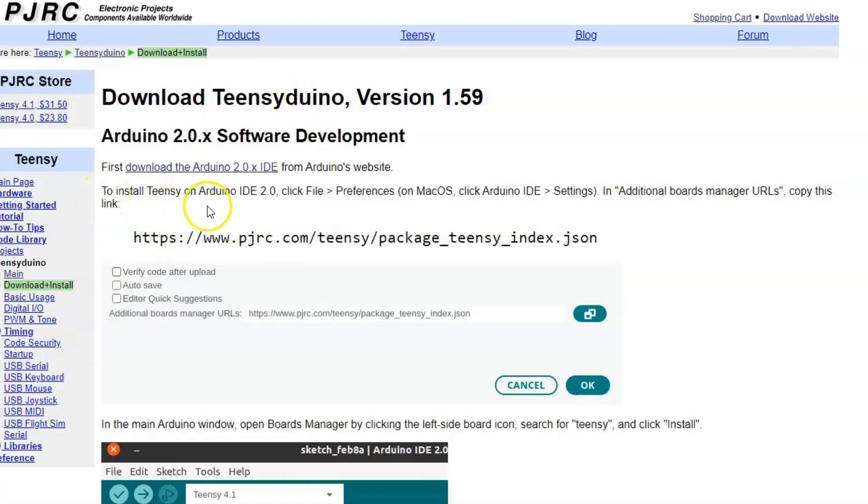If we look at the instructions here, it tells us to open up the Arduino IDE, go to preferences, and then in additional board managers, copy in this link. So what we're going to do is copy this link right here.